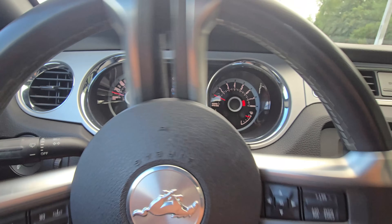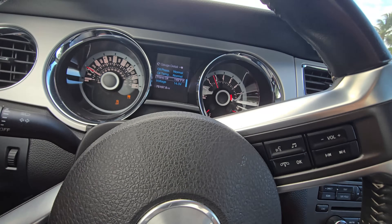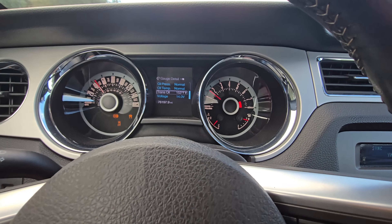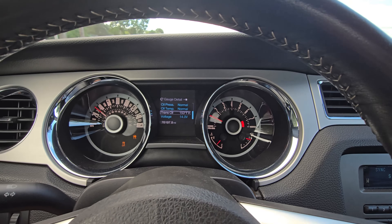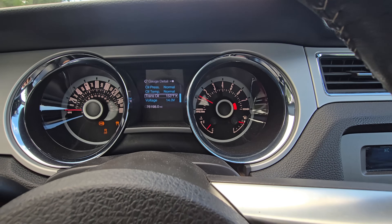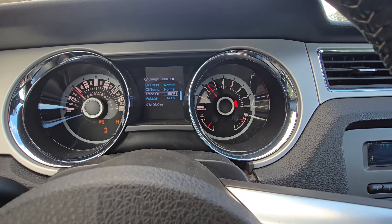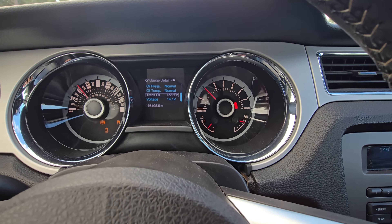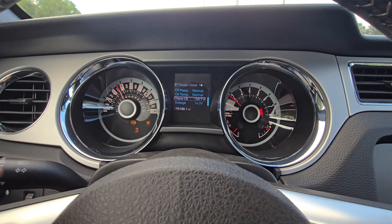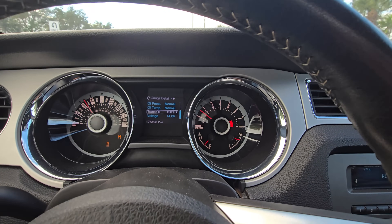Trans is up to temperature, it's 150. Let's see how the lockup schedule is. Second gear - boom, immediately locked up. So that means the lockup schedule in third gear is at a very low mile per hour. Let me try that again, just give it a little pedal, nothing crazy. Boom - see how it drops severely? That means the lockup schedule in third gear is probably set to 20-something miles an hour. I'm going to move it up so it doesn't lock in third gear until wide open throttle over 100 miles an hour.